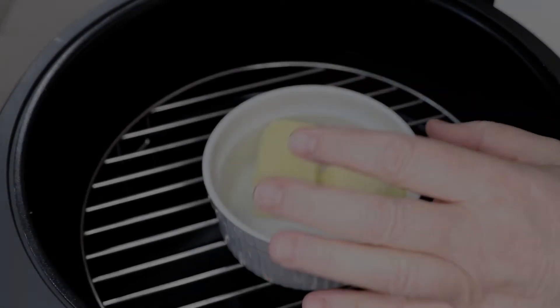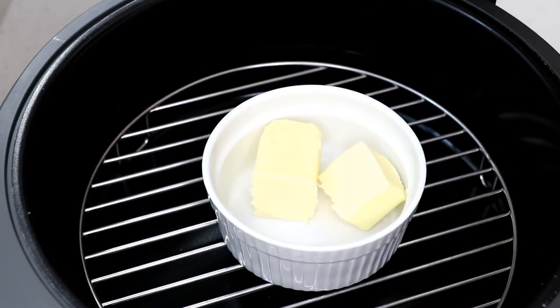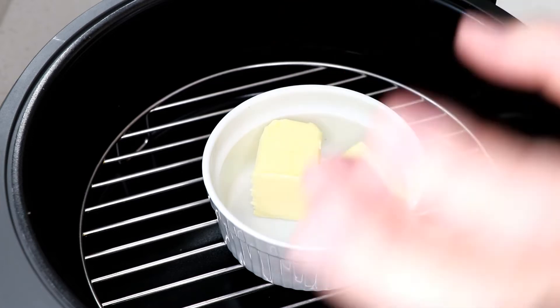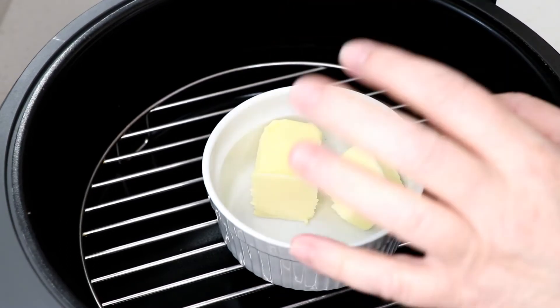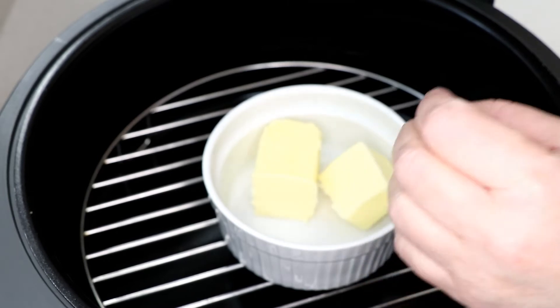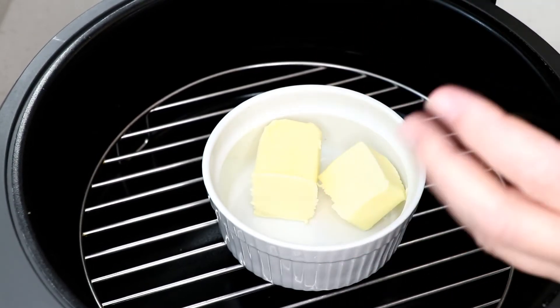Hi guys, welcome to Wednesday Quickie. Just a quick video with some bok choy. If you don't know what bok choy is, it's a type of cabbage — it's so lovely. I used to grow some but couldn't this year because of COVID and other stuff, but I found some at the Asian market. They call it toy choy, or baby bok choy — the smaller kind.